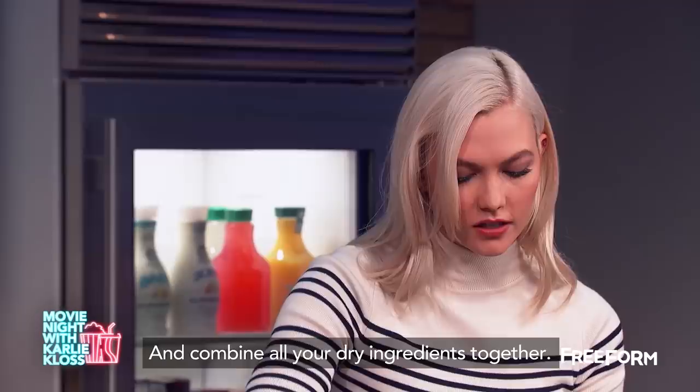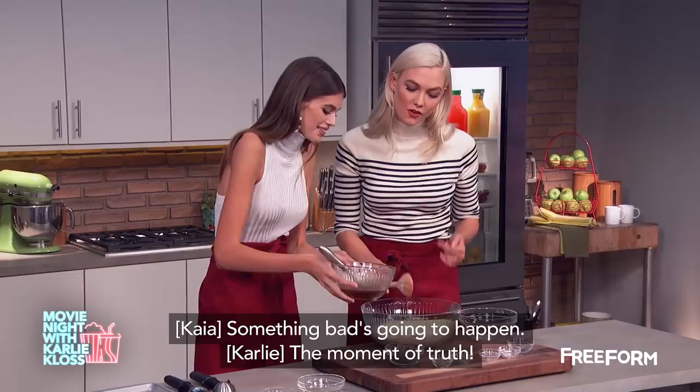Beautiful! You can eat this while you make it because it's got no eggs. Pop your chocolate chips in there.